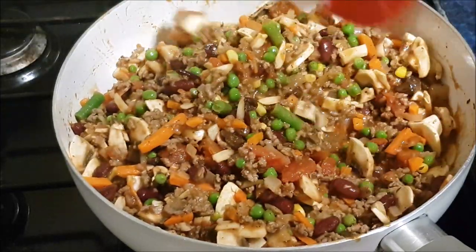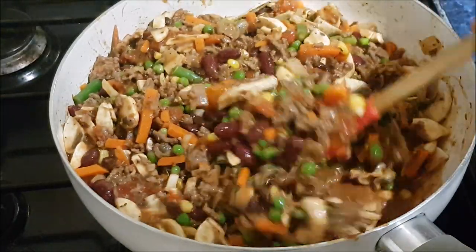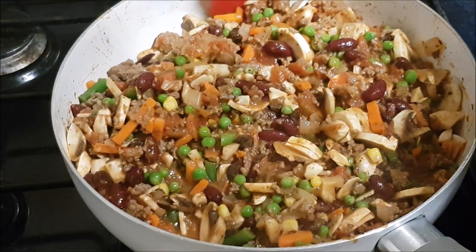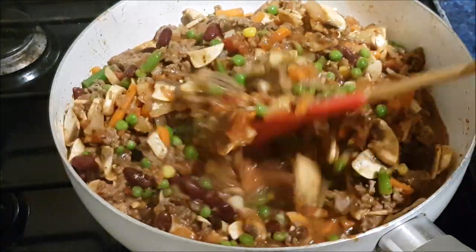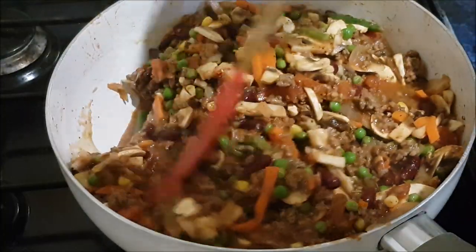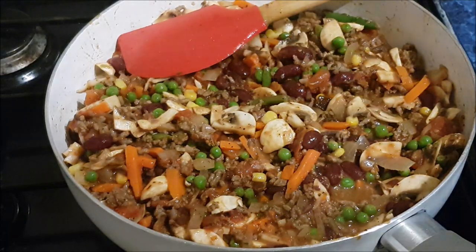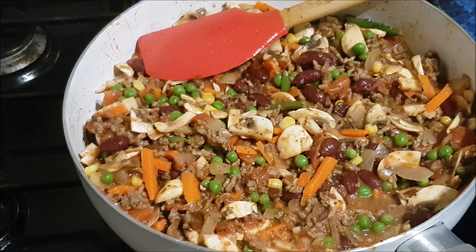We're going to cook this now, try it, eat some, and then I've got some greaseproof paper and a dehydrator, and I'm going to have a go - I think it takes about 8 hours, so I might have to put it somewhere safe because we've got cats and they can be evil. I'm going to stir all this in, let it simmer, and then give it a taste test. I hope I haven't put any of you off - I like to experiment and play, that's the fun of it. I'll get back to you in a bit with a taste test, and then we'll do some dehydration.